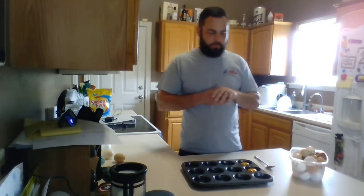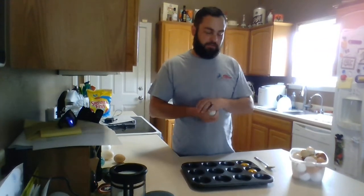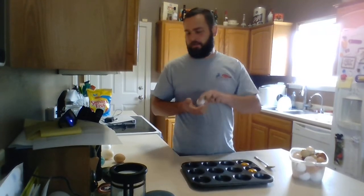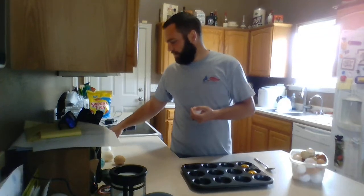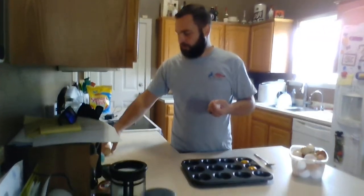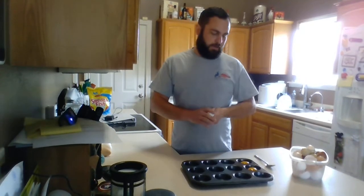Hey guys, welcome to Home Economics from Home. Today I figured since we go into the store and there are some food shortages, I would show you what to do with eggs. It's a common thing we buy for the household all the time, and I have tons of them because I have chickens. So what I'm going to show you today is how to freeze a chicken egg.